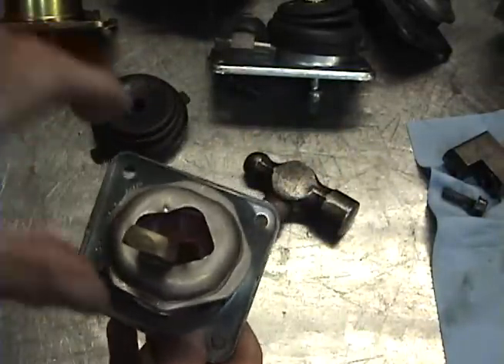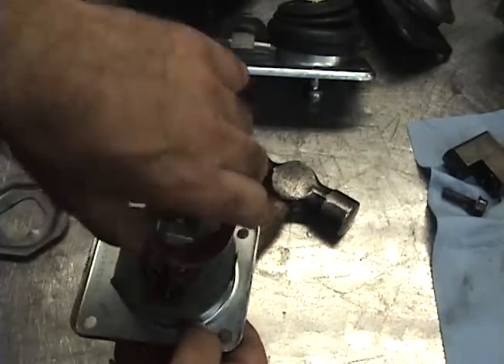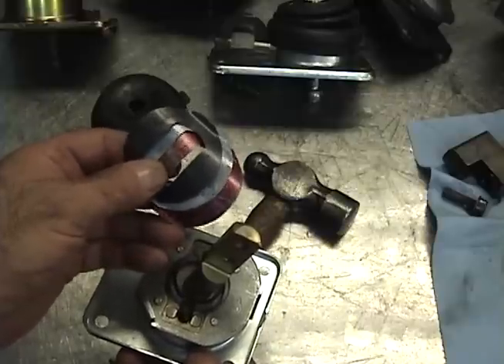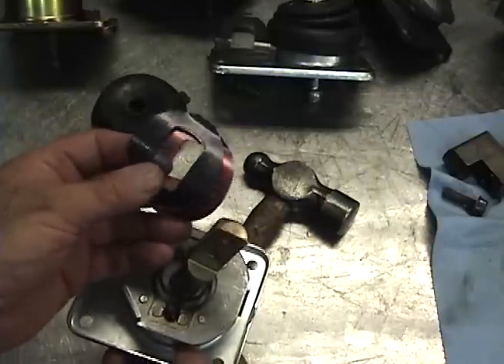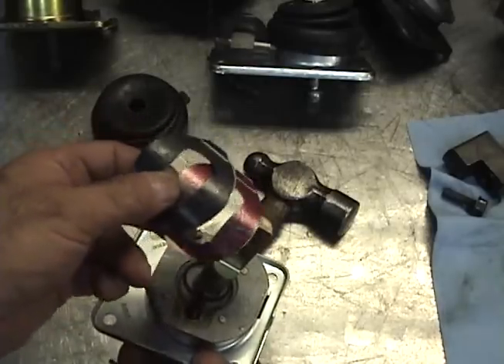Once you take the cover off, you'll see these springs — three U-shaped springs. They're different colors and different thicknesses, which represent different spring rates. You can play with these and change them around if you want different types of spring feel. I have a whole collection of shifter parts that I save, and I can vary the spring rates of the shifter by just changing these springs.